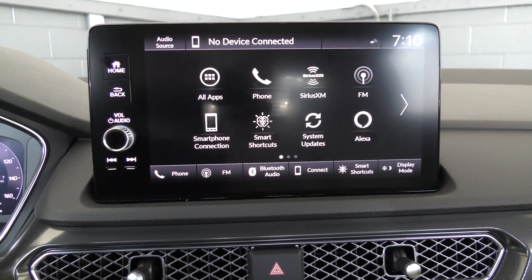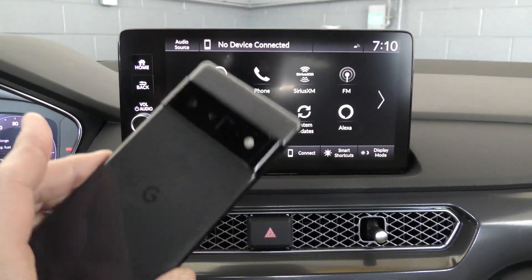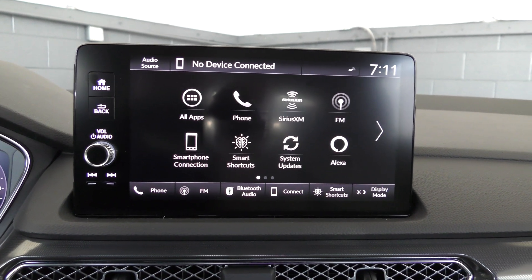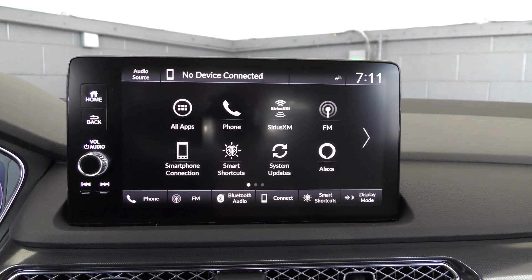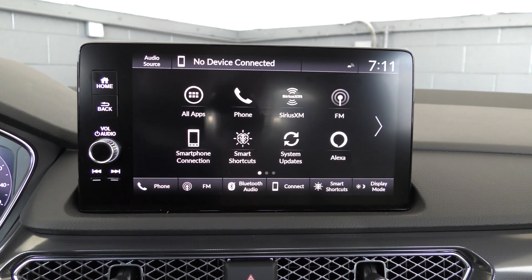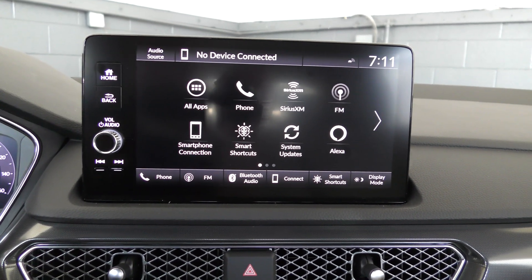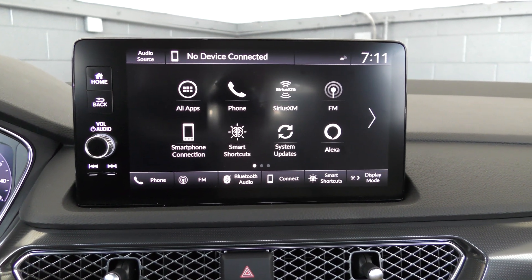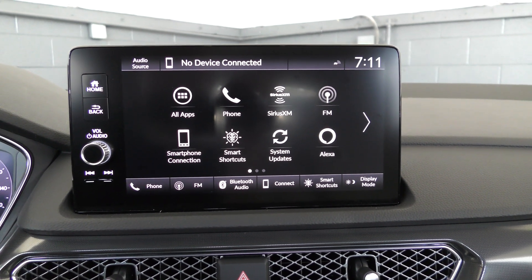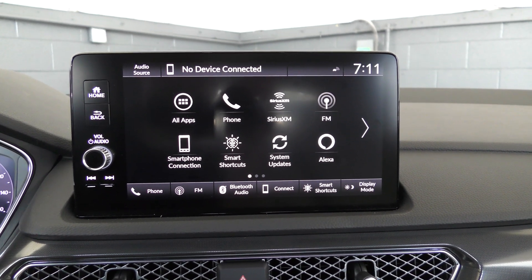Step one for this process is to make sure that we have compatible hardware. I'm going to be using a Google Pixel 6 Pro with Android version 13, and the car I'm using is my own Acura Integra A-Spec with technology package. The more difficult thing is to make sure your car is compatible with wireless Android Auto. This Acura Integra, being a technology package, does have the wireless Android Auto capability. If it were just a regular A-Spec or a base model, I would have to plug it in.